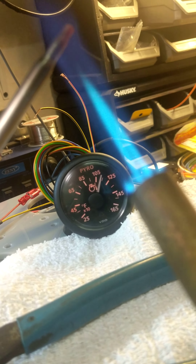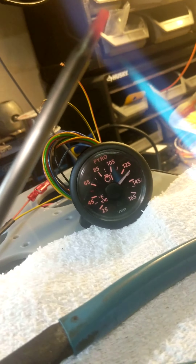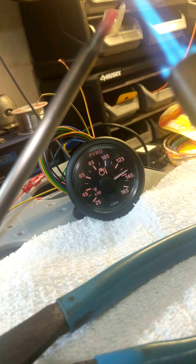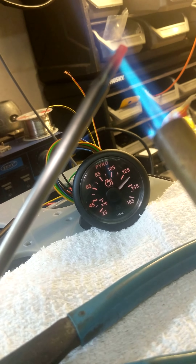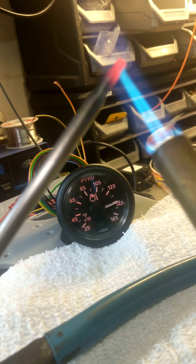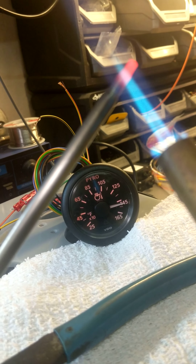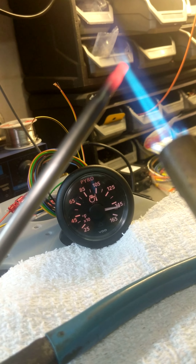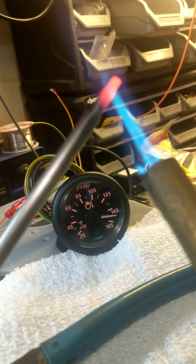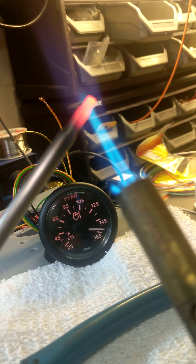We'll heat it all the way until it gets red hot, and we're going to test if this gauge goes all the way to 1650, and if this thermocouple can actually show 1650. You can tell now that it is very hot. I'm sorry my hand is shaking, but you can see now it's at 1450 Fahrenheit and going all the way up. Here it is going — it's red hot. That's the exact temperature right now for the exhaust or for the flame that I have.